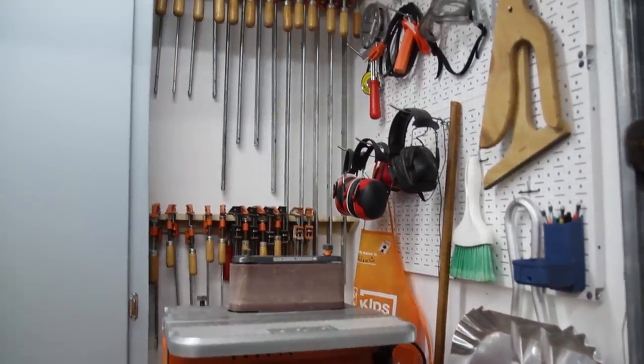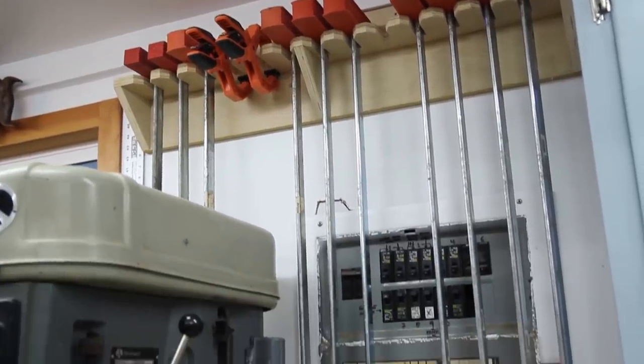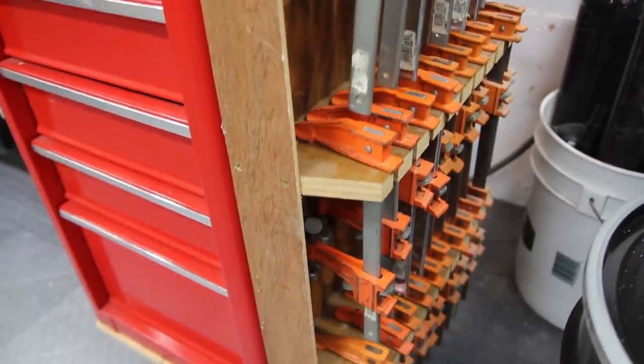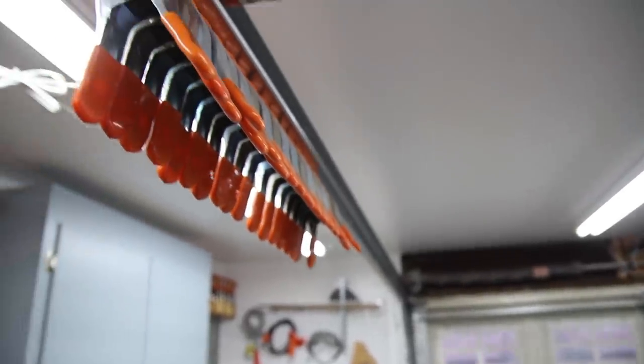Back in the corner behind the planer and sander are some clamps. My parallel cabinet clamps are on the other side of the cabinet, back behind the drill press. Down below the drill press on either side I have some clamps, clamps, and more clamps. I also have a few clamps up here — and oh, what do you know: clamps.